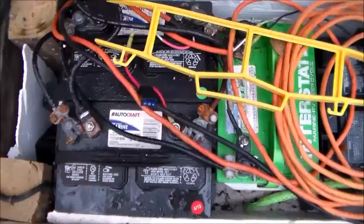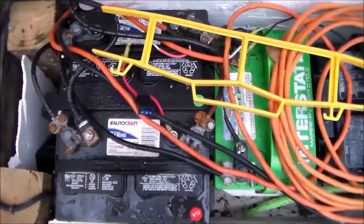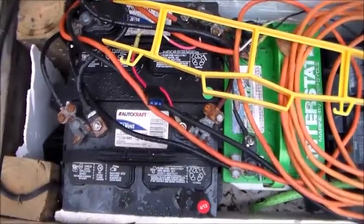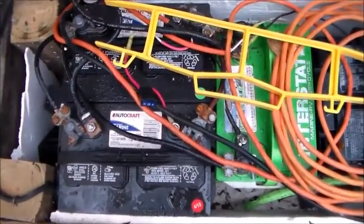Even if your battery just drops below 11 volts for a brief period of time, the Harbor Freight charge controller will say it's low voltage and will cut off all your loads.